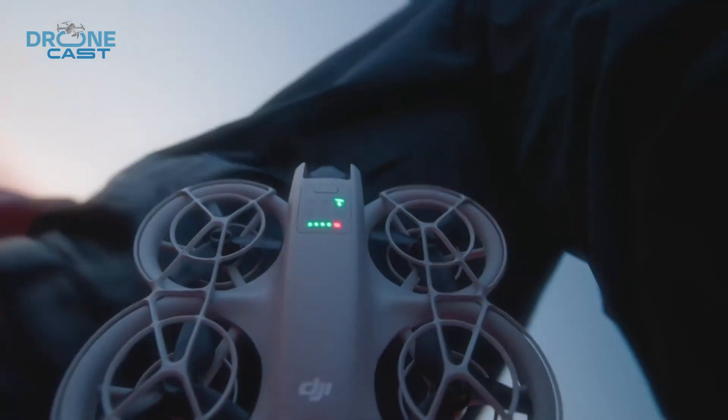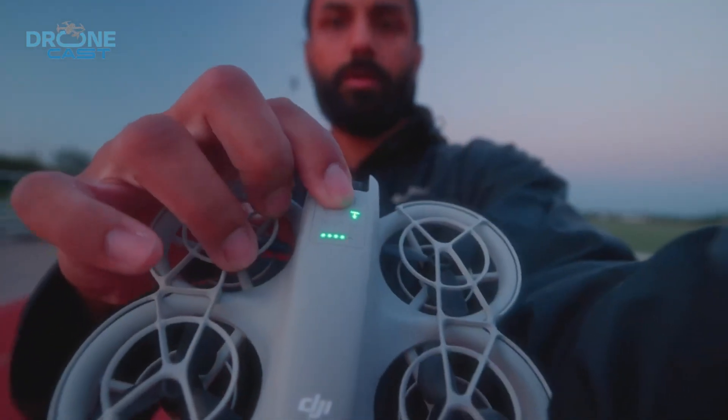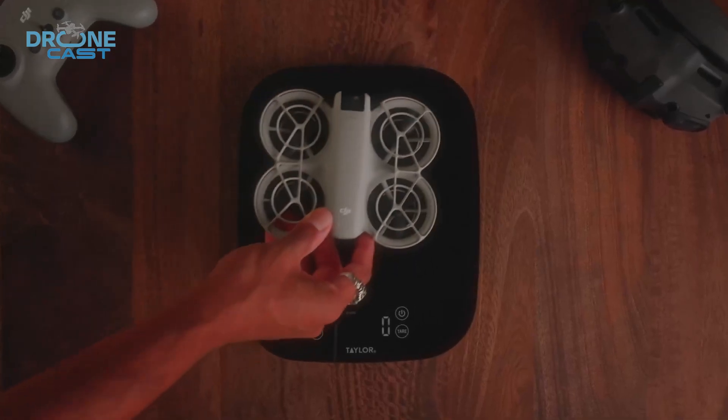Today, we're unpacking these leaks to see what features the DJI Neo 2 brings and if it's worth the hype.